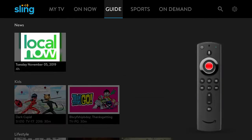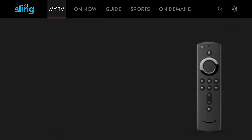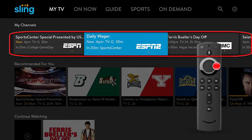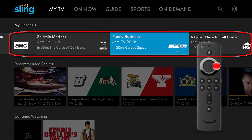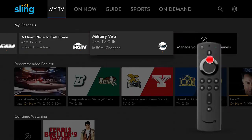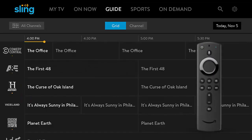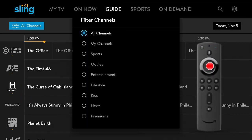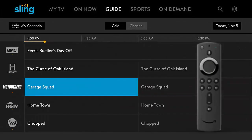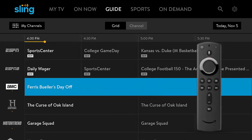I'm going over to the guide real quick just to refresh the home page. When we come back to the home page we're gonna see all our favorite channels listed in a row right across the top. Super easy to navigate, read, and see. You can select these, or you could go over to the traditional grid guide. I'm going over to the grid guide and I can select it to display my favorite channels. It's a great way of customizing your experience.